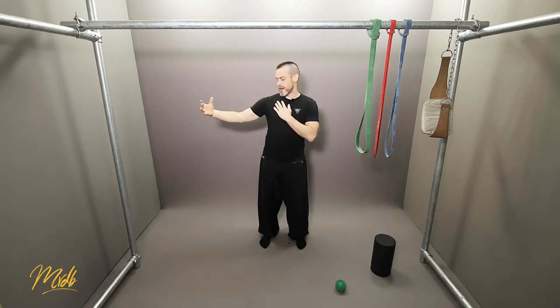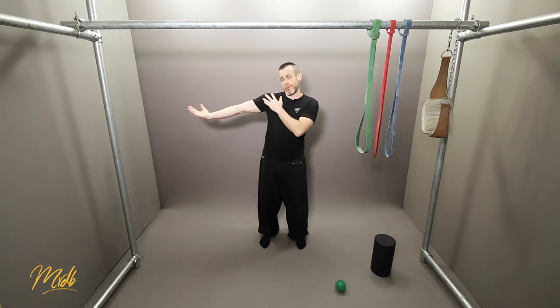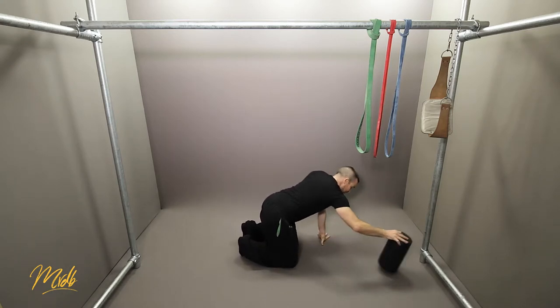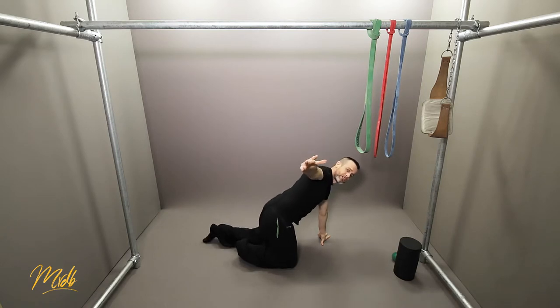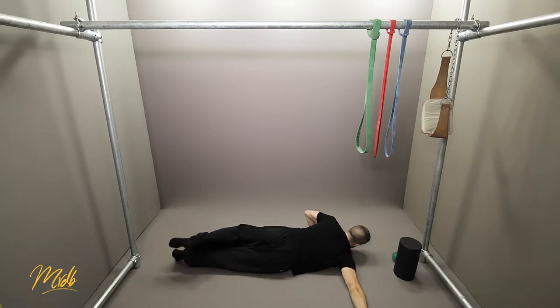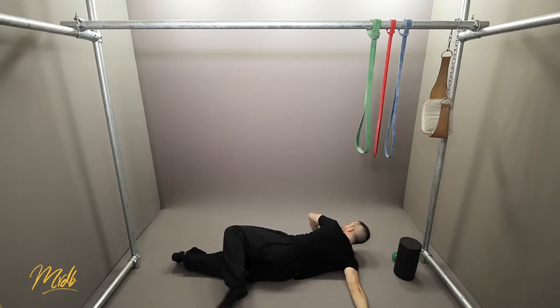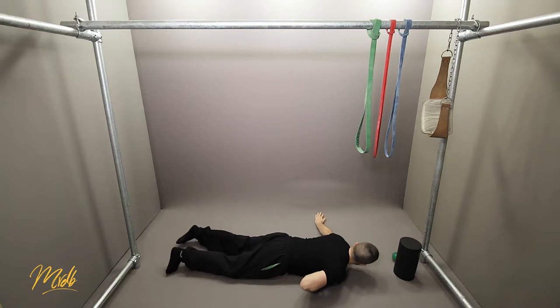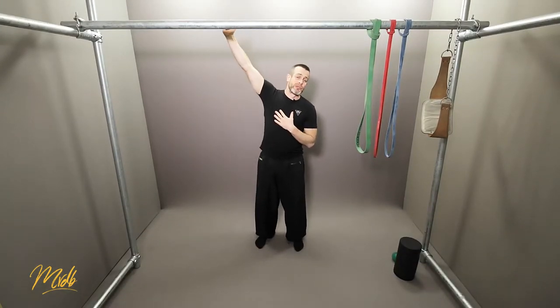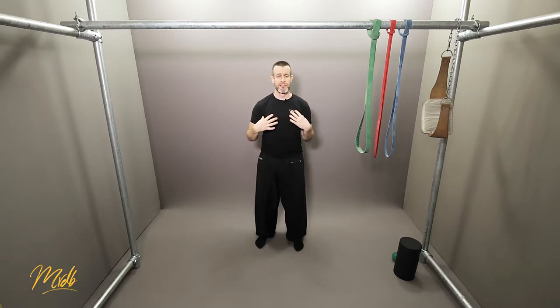The next stretch works the chest and the inside of the bicep. We're going to use the floor: lie down on your chest with the arm you're stretching out to the side. From this position, use the other arm to help push yourself over. Do the same on the other side — arm out, and come across. This works the chest, which is engaged as you come down from the pull-up, so we need to really focus on that as well.